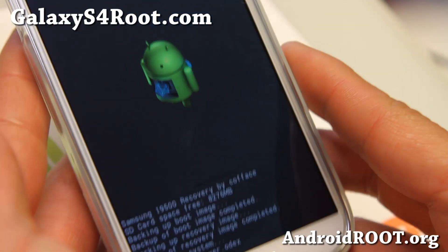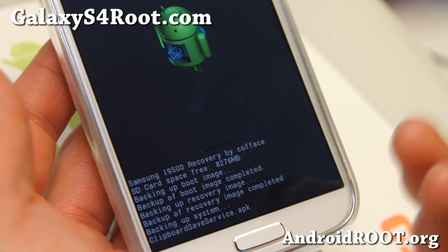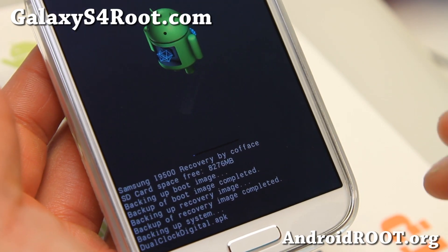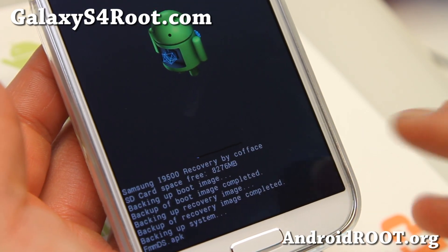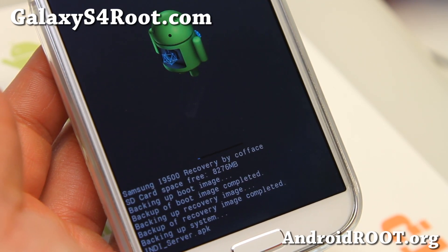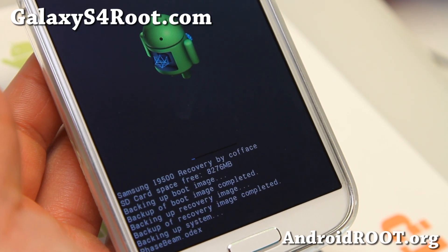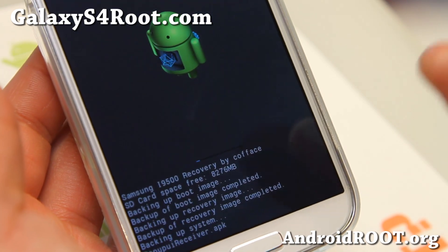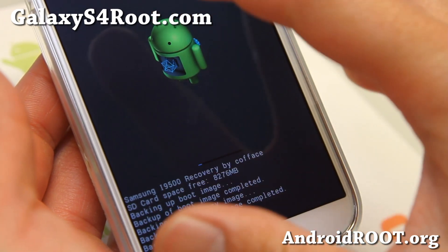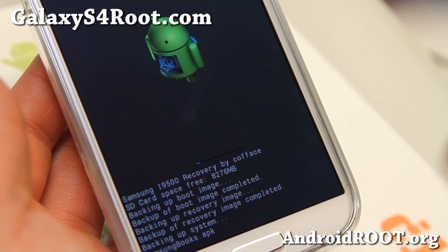So I'm going to go ahead and make a backup. Backing up a ROM basically backs up your kernel, your whole system, all your settings, all your apps — pretty much everything. So if something goes wrong, maybe later down the line you install a custom ROM and something gets messed up, or maybe you end up in a soft brick boot loop or whatever, you can always reboot into recovery just like I showed you and choose the restore option instead of backup, and restore whatever backup you've made.